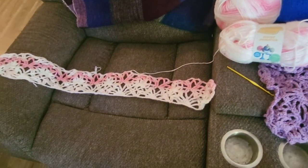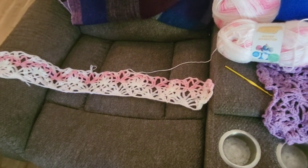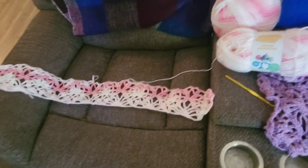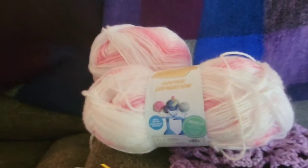This pattern was actually the first afghan I ever sold back on eBay, when eBay was more of a yard sale than whatever it is now. Anyway, this is what I'm using.